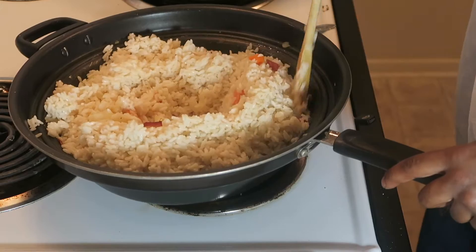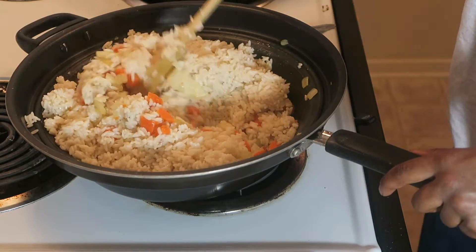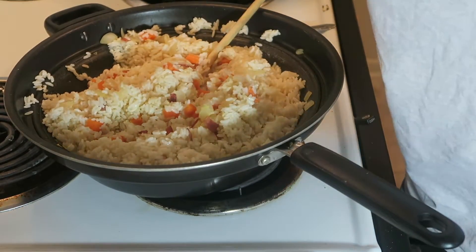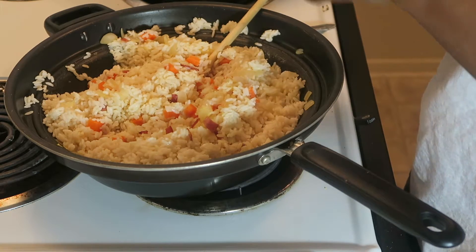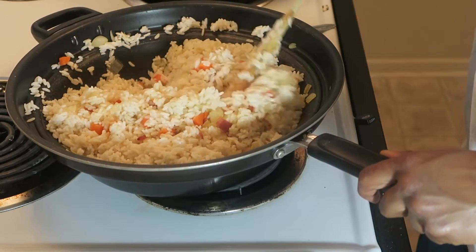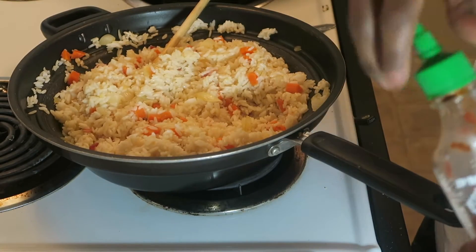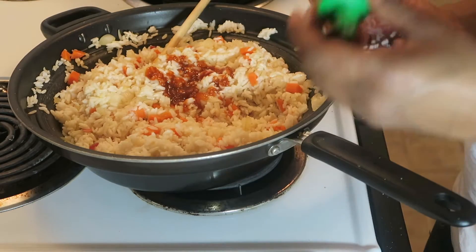I'm gonna stir it up, then I'm gonna start adding the wet ingredients basically. First I'm gonna add some fish sauce — gotta be careful with fish sauce, you don't want to put too much. I'm gonna put an ounce and a half in here. Then I'm gonna add a little bit of sriracha — this is the new hot sauce for real. That's enough, that's probably enough.